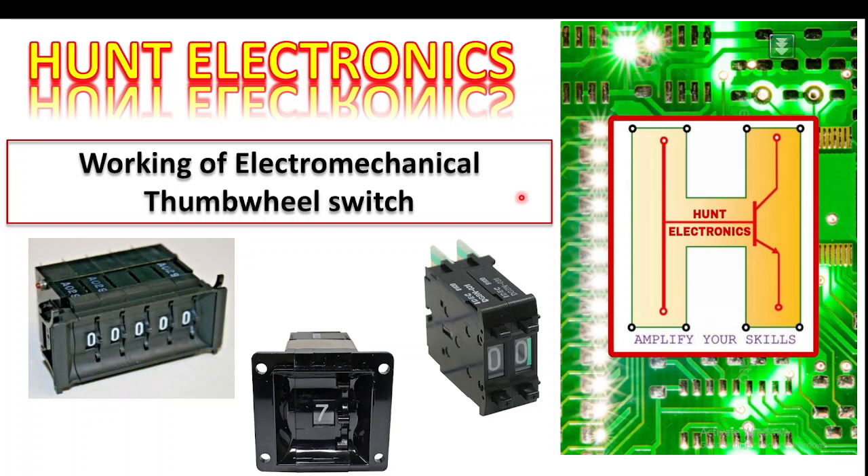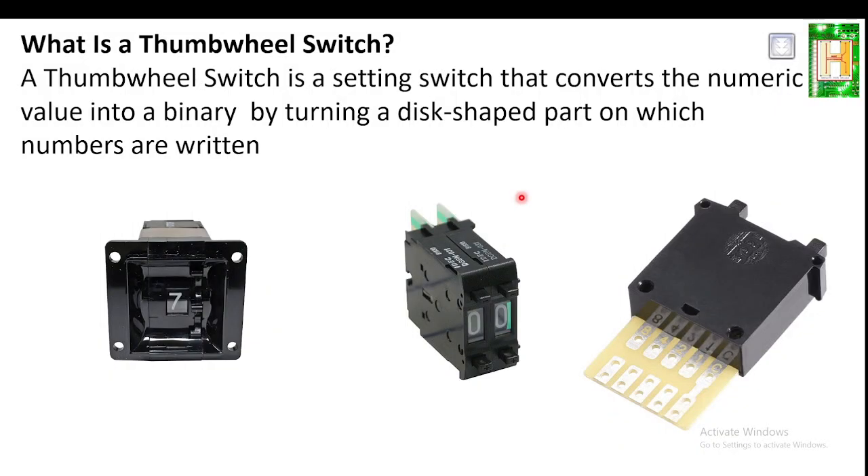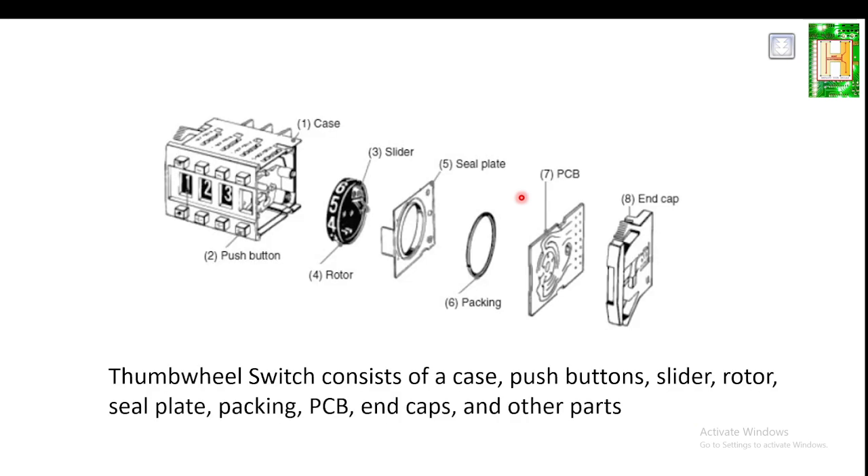Hello friends, welcome to Hunt Electronics. This is your friend Shakib, and in today's technical session we are going to learn about a new electronics component known as a thumb wheel switch. It is an electromechanical type of component. The thumb wheel switch is a setting switch that converts a numerical value into binary. Whatever numerical number is set, it is going to be converted into binary.